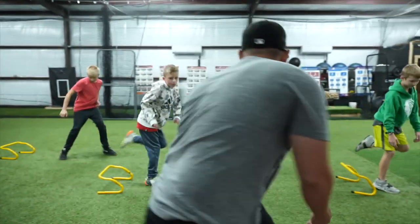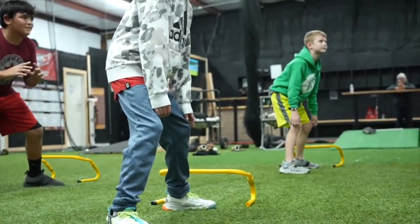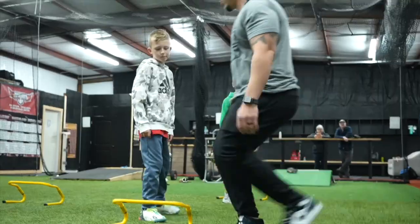Y'all look good. Crossover. Cat. Go. Good. Fist hurdle.